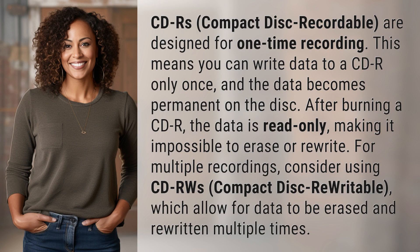After burning a CDR, the data is read-only, making it impossible to erase or rewrite.